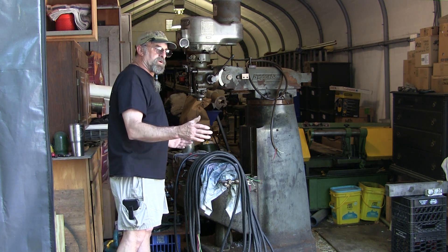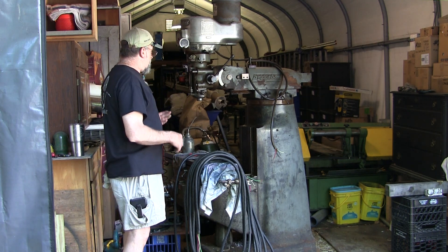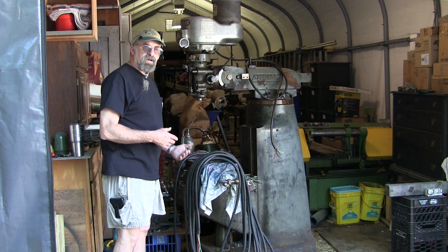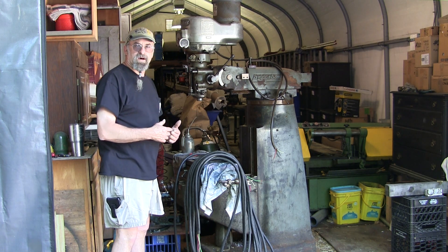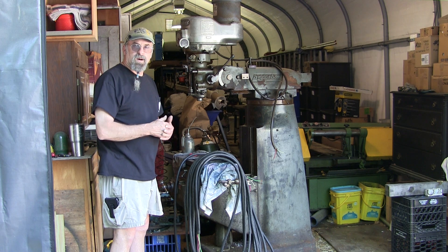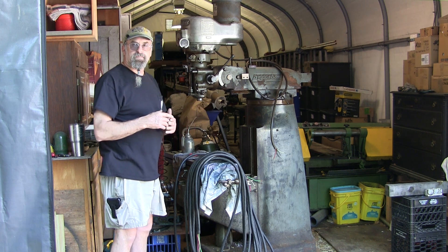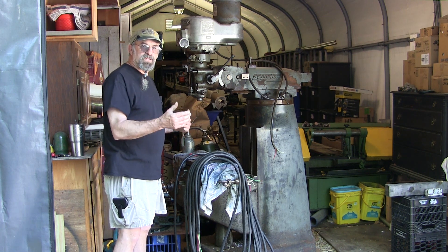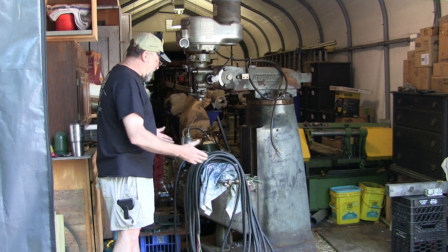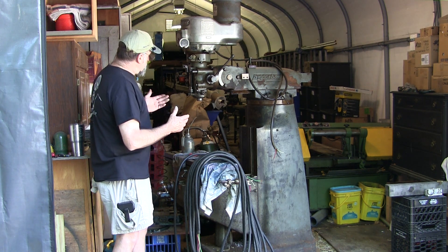The other mill had longer travel on the table but a shorter knee. This one has a variable speed. The question always comes up about what I'm doing with the other mill - it's already been promised to Dennis Nolan, and he might also be getting the readout with it because of the travel difference between the two. I may have to pick up a new readout for this unit. I'll still put my travel dial on it and my auto traverses.